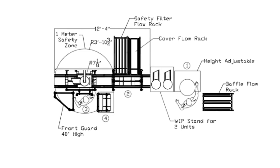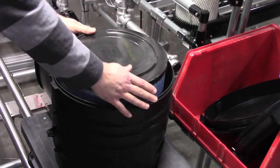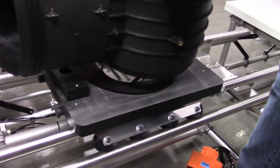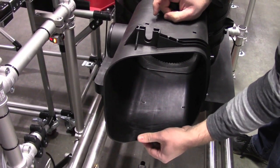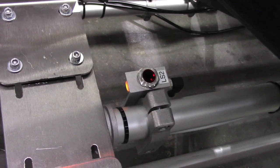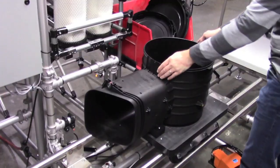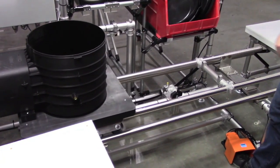The second position specification list included some error proofing to monitor the installation of components and verify proper assembly technique. To initiate position two, the product was placed in a fixture on a Fleximate transport cart. In the first stage of position two the operator would install mounting hardware. Two laser sensors would determine if this process was completed by reading their presence. If there was an incomplete installation a pneumatic lock would prevent the cart from advancing. If the sensors were satisfied the cart would be released.